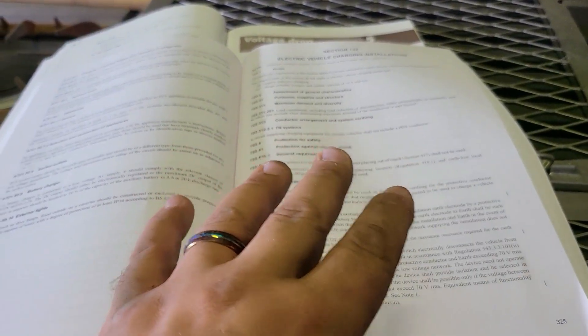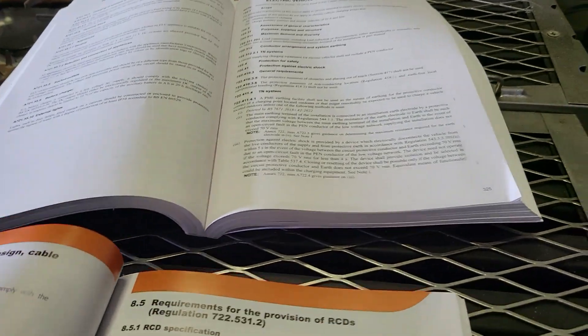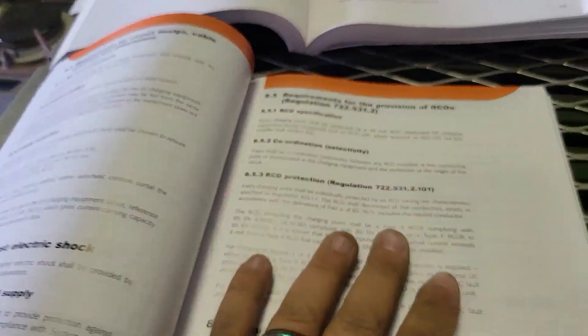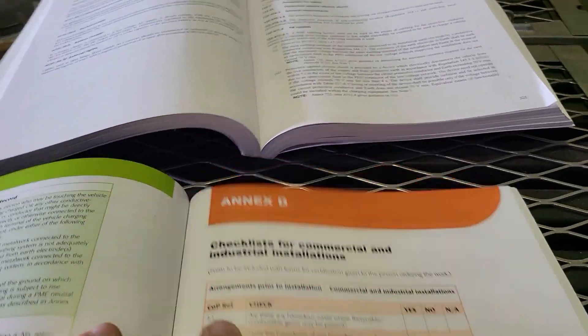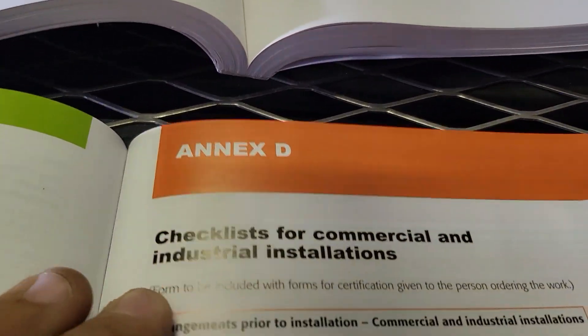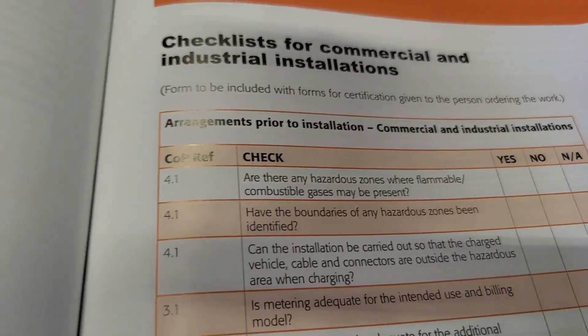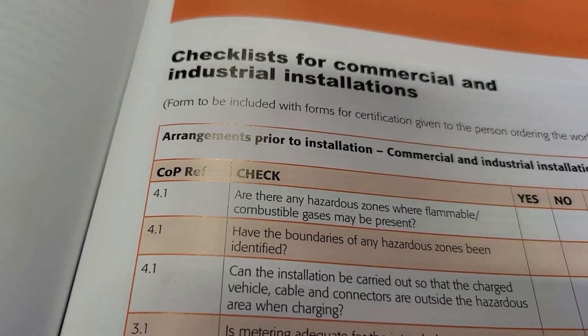If you're not familiar with the book itself and you're studying at the minute, section 722 is electric vehicle charging — it might be the fifth edition now, I need to check. It changes so often with EVs that I lose track of things myself. There's loads of other little bits in there. We were looking at Annex D, which is quite interesting — it's the checklist for commercial and industrial installations. It goes through a whole list of things, some of which relate to the electrical install and some don't.